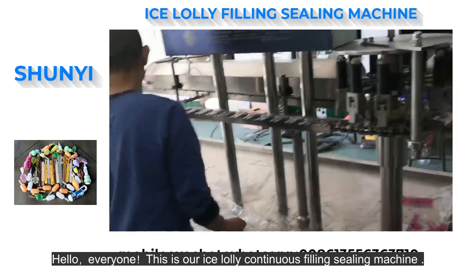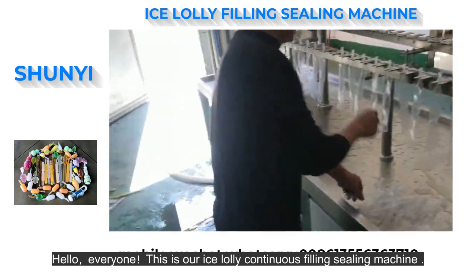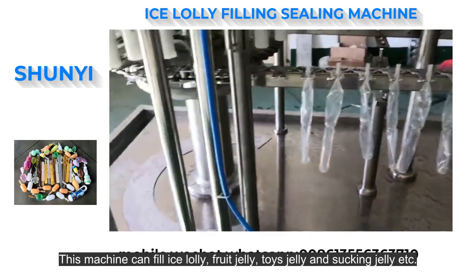Hello, everyone. This is our Ice Lolly Continuous Filling Sealing Machine. This machine can fill ice lolly, fruit jelly, toys jelly, and sucking jelly, etc.